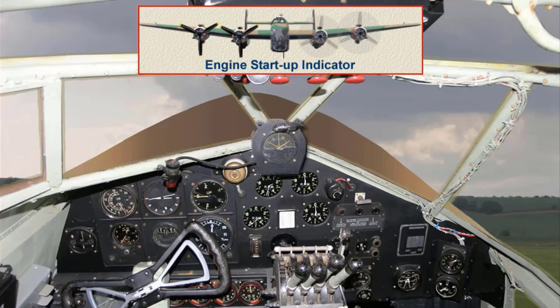Repeat the procedure for each engine. Once all engines are running, open up each engine gradually to 1000 revs per minute and warm up at this speed. Set the DR — direct reading — compass to on and setting. Check the trolley acc is disconnected and that the ground/flight switch is set to flight. Whilst the engines are warming up, check the temperatures and pressures, and test operation of the hydraulic system by lowering and raising the flaps. Test each magneto as a precautionary check after warming up each engine in turn.